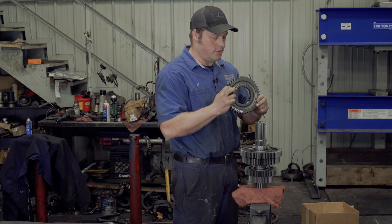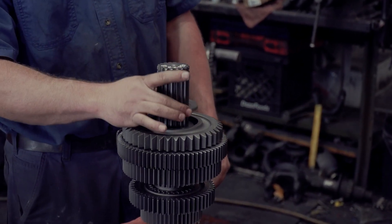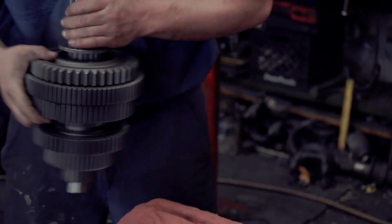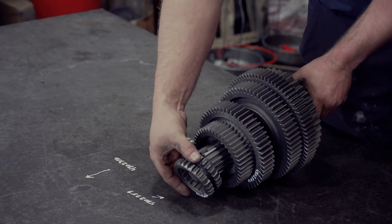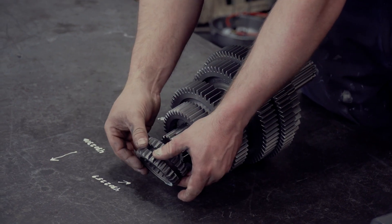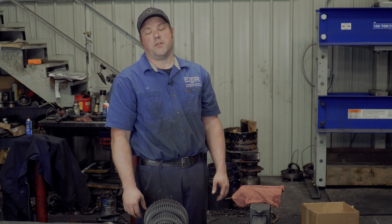Reverse gear, this side down. Reverse washer, just like that. Now you're going to put your 4304-014 in here — that's going to slide. That's got the keyway cut into the gear where it'll go over this key here, just like that. And that's how you assemble the main shaft of an FRO-16210C.